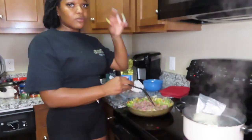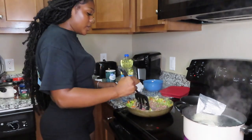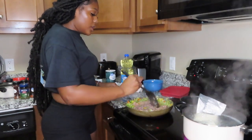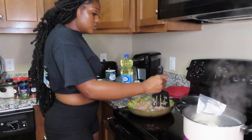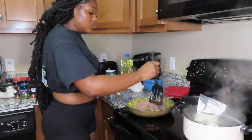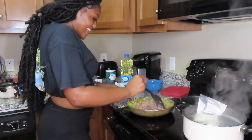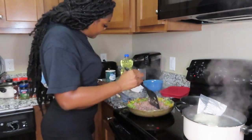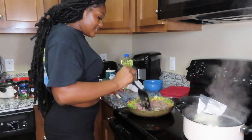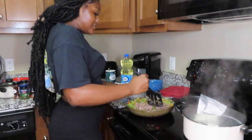Once I pour the rice in the bowl I'll put about half a stick of butter in there. The meat is almost brown! Also, campus is about to start back up so I'm excited — I'm a party girl, I love to party.